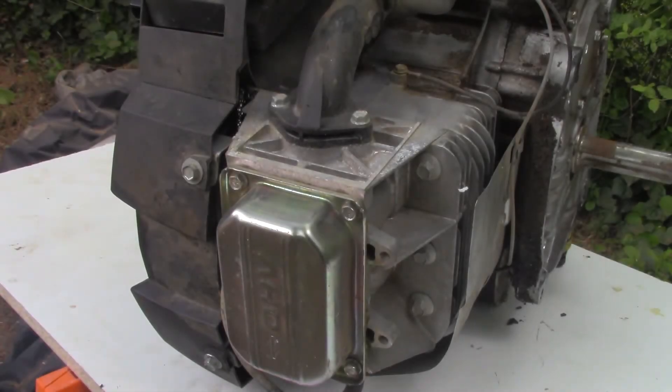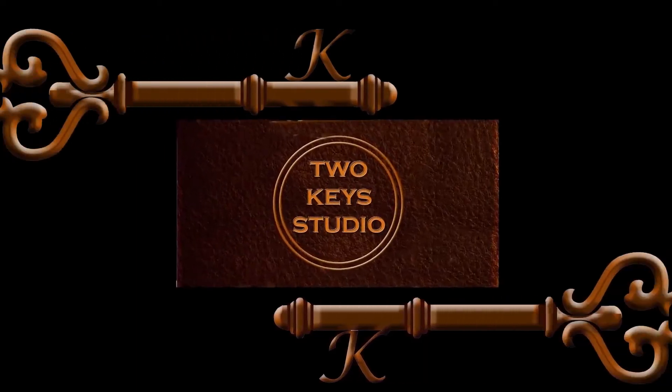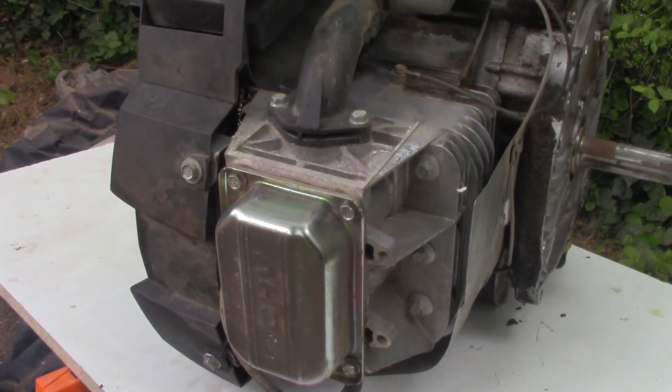In this video, we'll go from this to this using this. This has been a long time coming. I've been wanting to tear down this engine to see exactly what happened to it. It blew in my riding lawnmower, and I've since replaced it. There are videos on that posted already. I wanted to do a teardown and just see what kind of damage was done here.